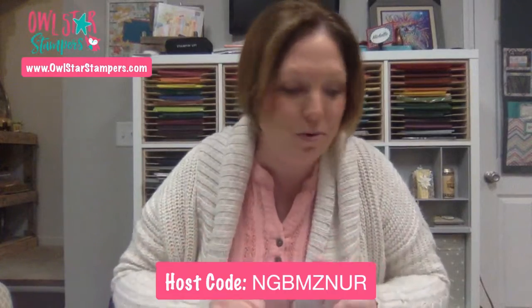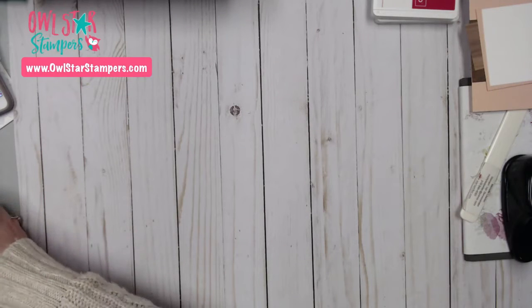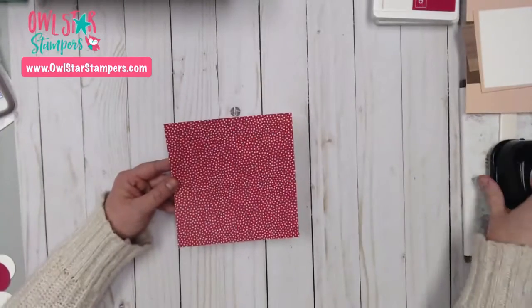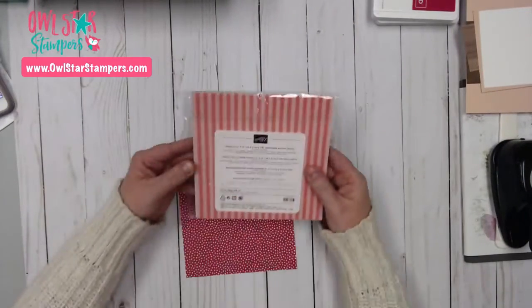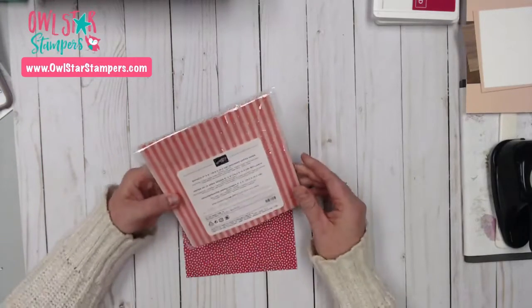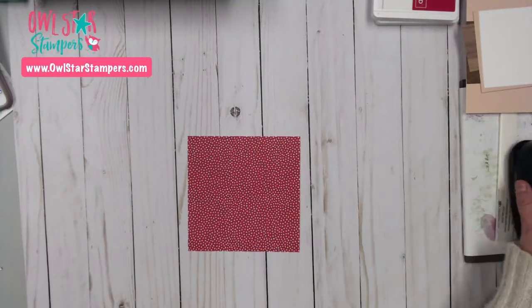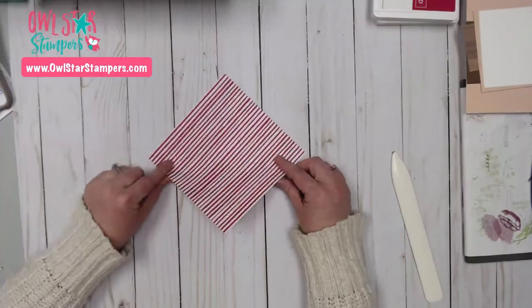I'm going to flip the camera down and we'll make a cute little treat holder. Tonight we're doing the little diaper fold — it's a really fun little treat holder. I have a piece of designer series paper that is six by six inches from the brights pack, which I used in my online class this month. You could use 12 by 12 paper cut down, or any square — 8 by 8, 9 by 9, or 12 by 12.